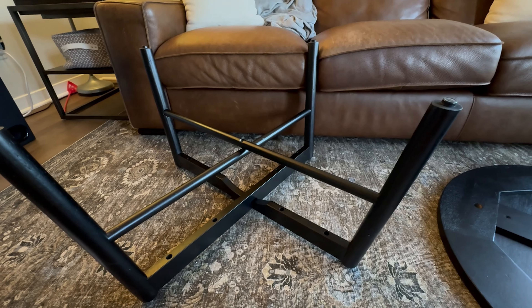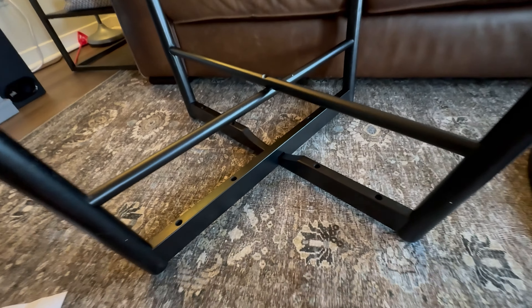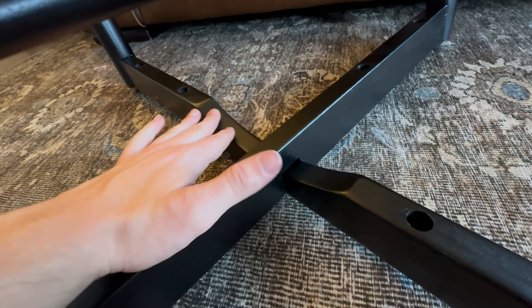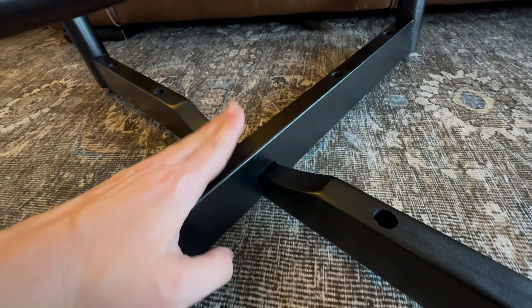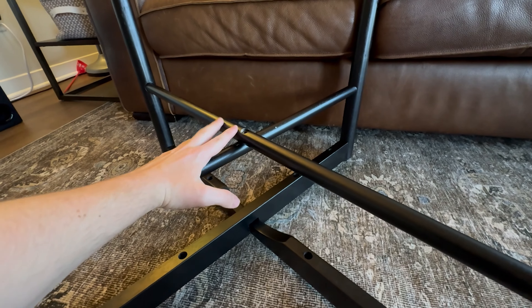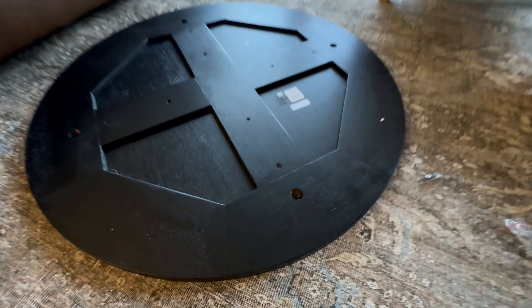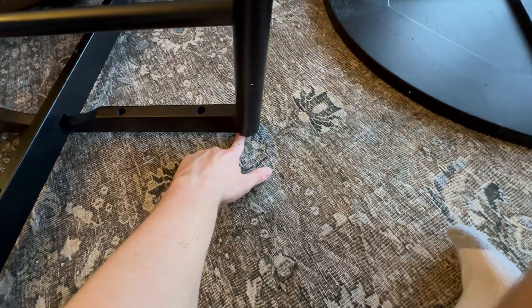Step one is basically just getting the legs proportioned the right way — you're gonna have two styles. You'll have one with a notch on it and then one with a curve, and that curved one goes on the inside because it kind of swoops into the slot right here. Then it'll line up to the hole right here, and you're gonna transfer it over to the bottom of the tabletop. These little holes right here are where you're gonna slot in the bottom of the legs.